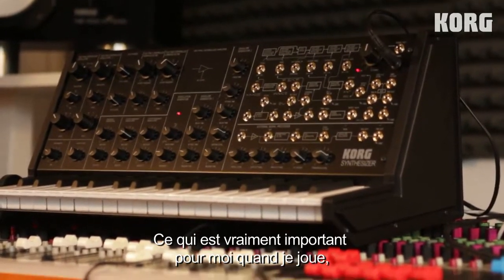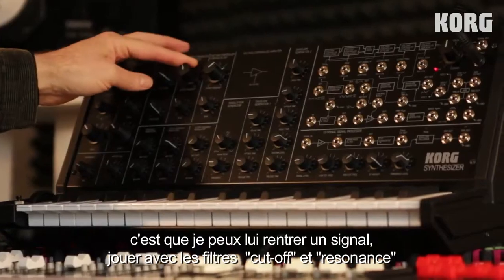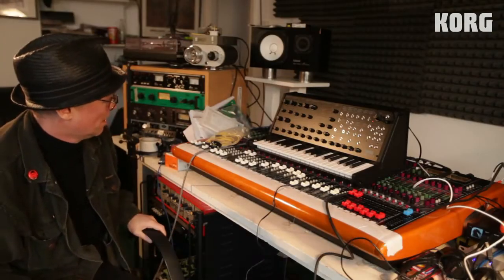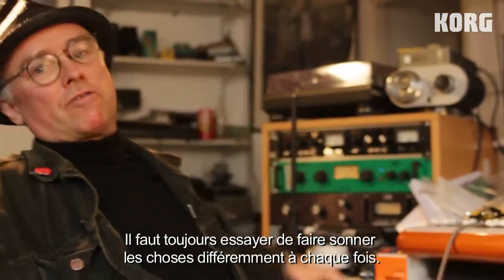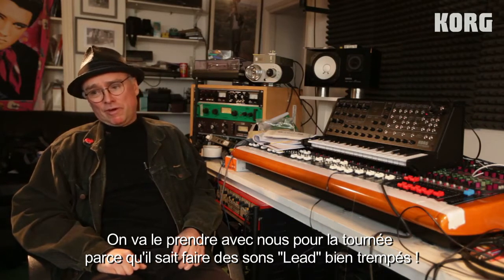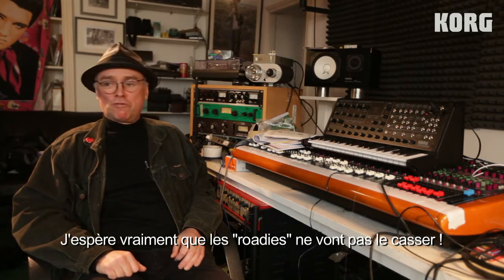The great thing — and this is what will be really important to me when I get going on it — is you can plug a signal into it, go into the cutoff and resonance, and that's great for making guitars sound strange, making voices sound strange, making drum kits sound strange. Maybe make horn sections not sound like horn sections by the use of filtering. You're just always trying to make something a wee bit different than what you've done before. I think we're going to take it on the road because it can do screaming leads — a lot of our records have quite strong synth leads and it's just got a great sound for that. And hopefully the roadies won't break it.